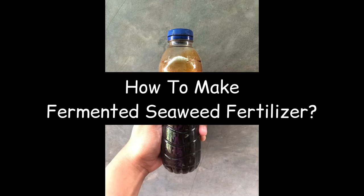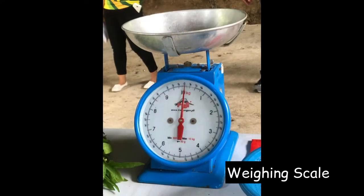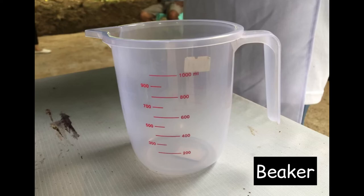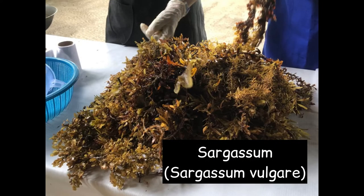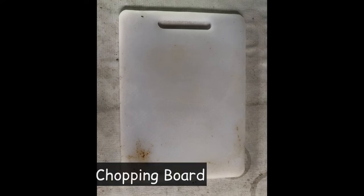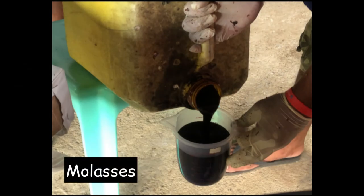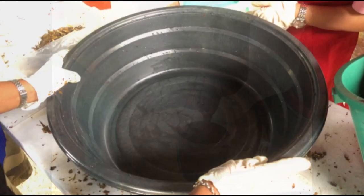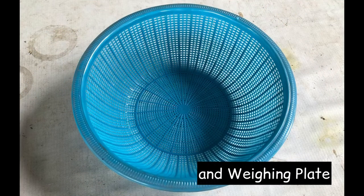How to make fermented seaweed fertilizer. The following are the materials needed: weighing scale, beaker, sargassum with its scientific name Sargassum vulgare, kitchen knives, chopping board, clean and dry containers, and molasses.